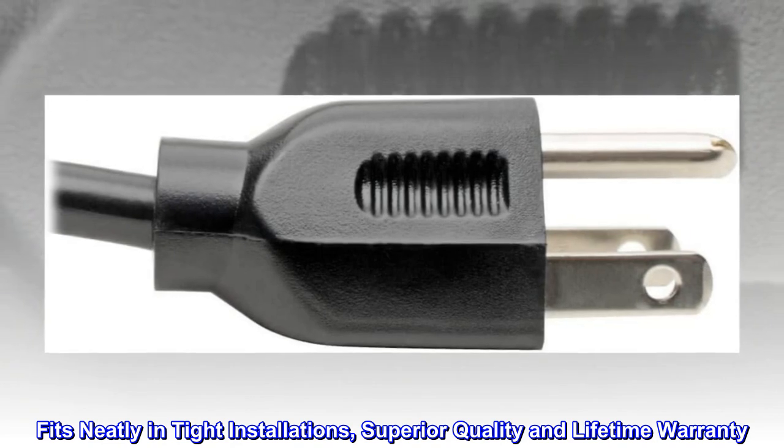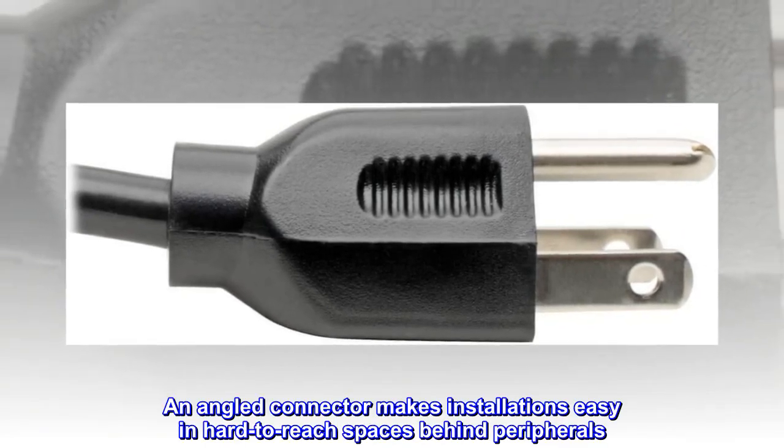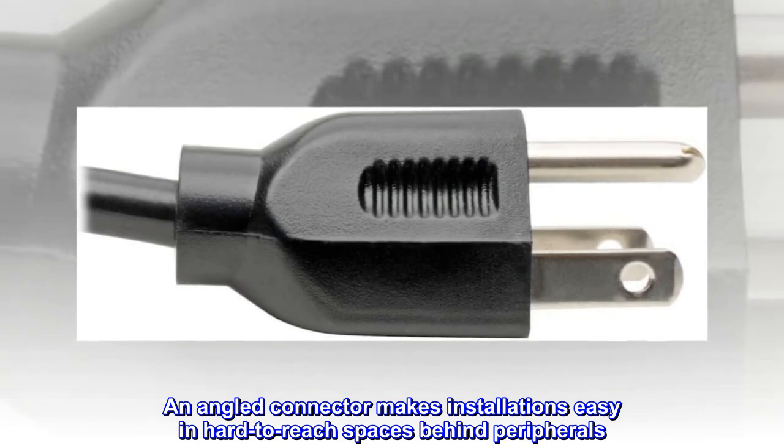Fits neatly in tight installations, with superior quality and a lifetime warranty. An angled connector makes installations easy in hard-to-reach spaces behind peripherals.